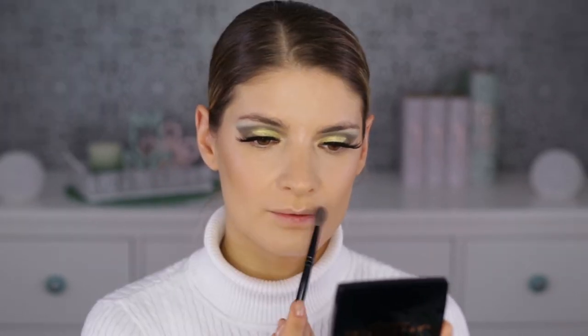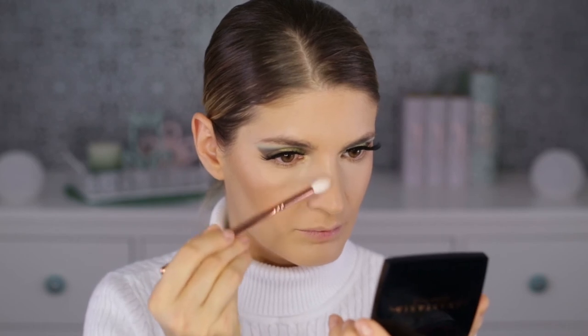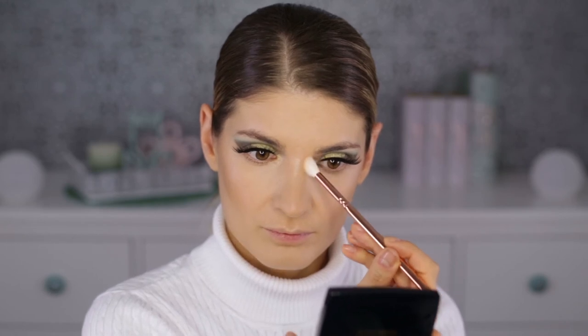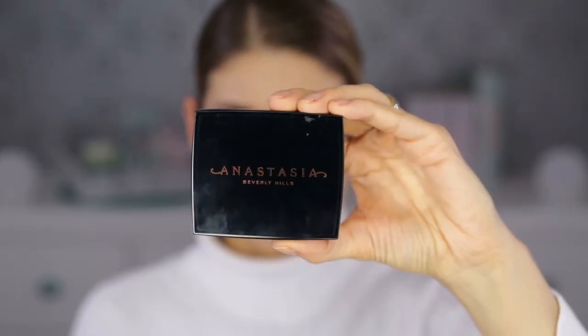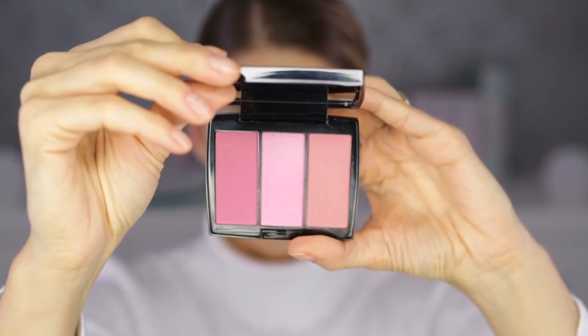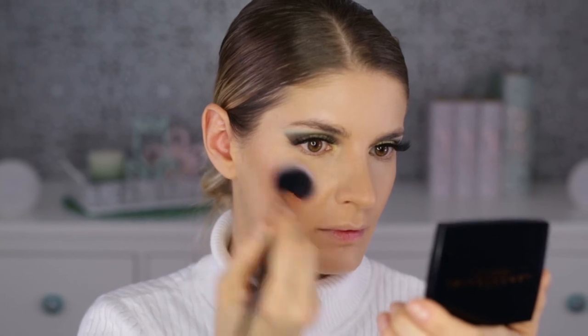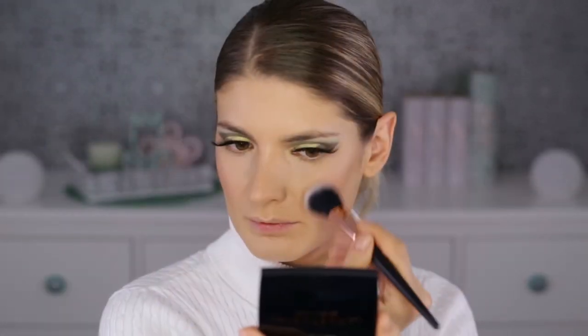The highlighter lifts your face and brings forward the areas where you apply it, so you want to place it on the highest points: the top of your cheekbones, along the nose — but if you have a longer nose, stop about halfway down or it will emphasize the length. Cupid's bow is also a nice place for highlighter, as is above the brows.